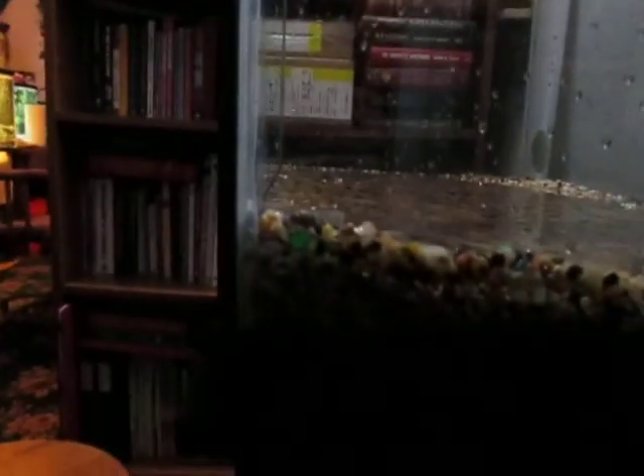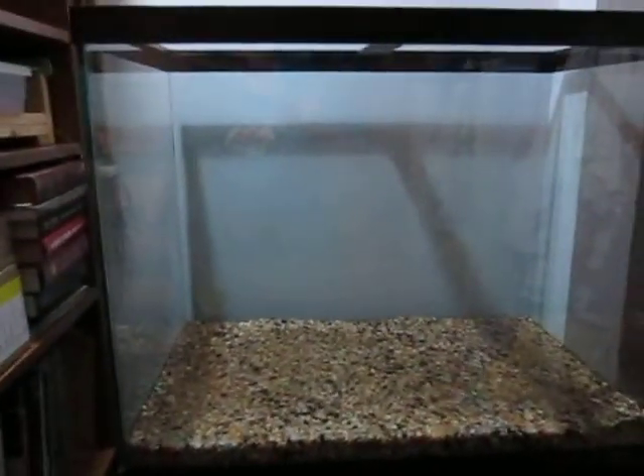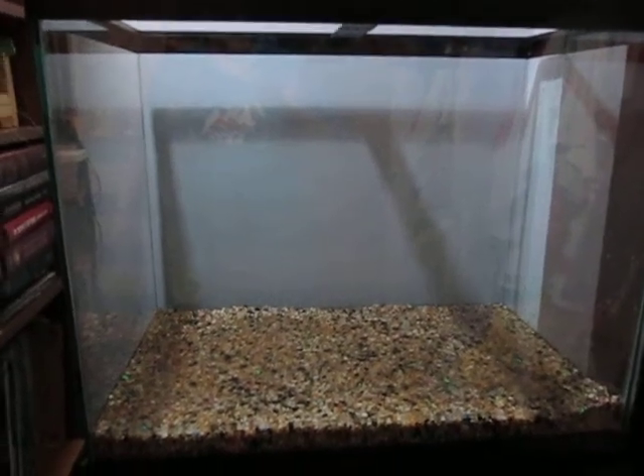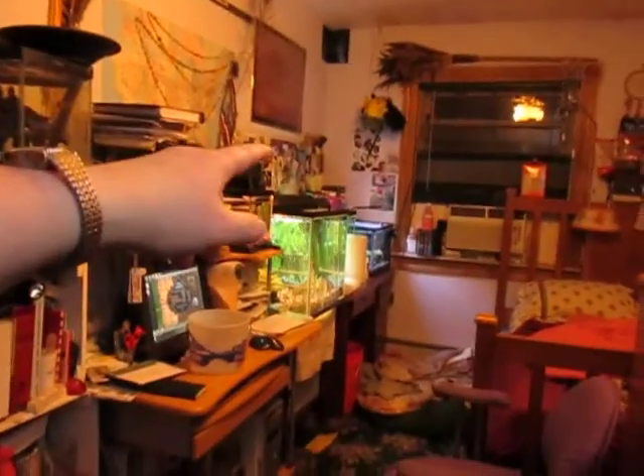One of the things I've also discovered upon doing this is that the tank is not level, so I need to put shims underneath the edge to try and make it level.